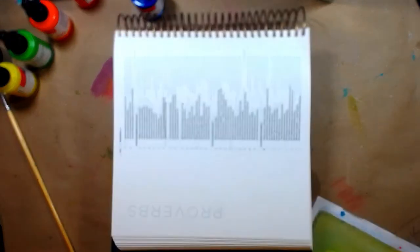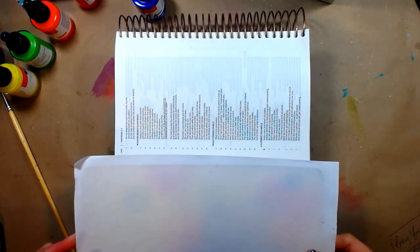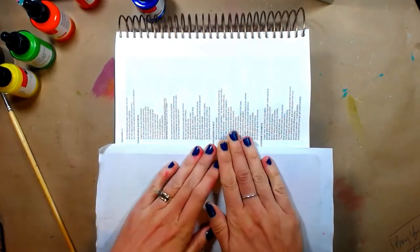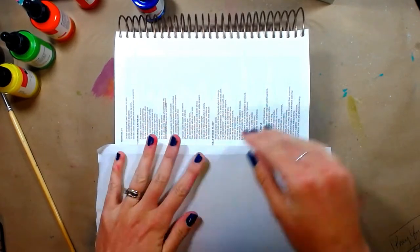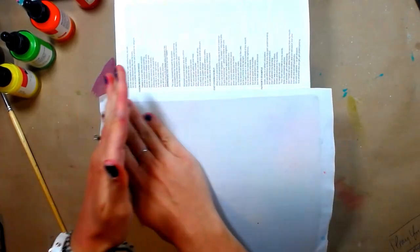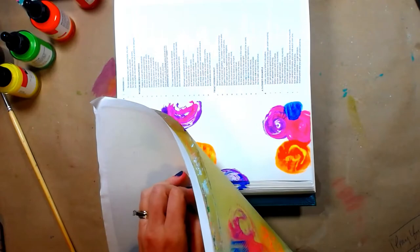So now I've grabbed my Bible. I did not prep these pages because with this technique it basically has that built-in gesso to it, so it should be fine and not go through the page. Also, in case you didn't know, the illustrating Bibles are made from a thicker material than your traditional journaling Bibles, which are just that thin Bible page — so they can actually withstand a lot of moisture and wet mediums than a regular Bible anyway.